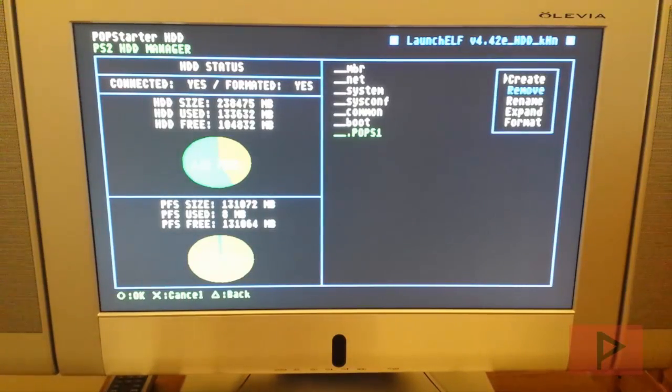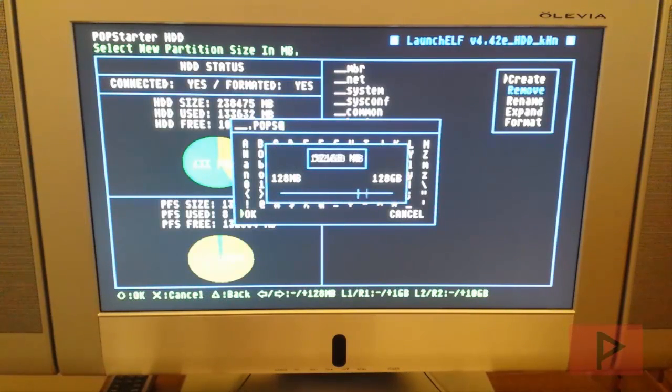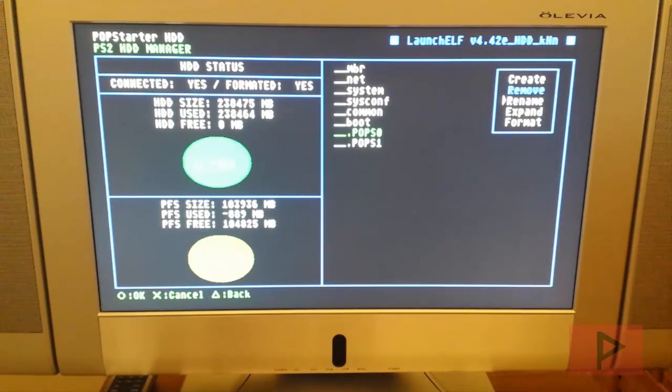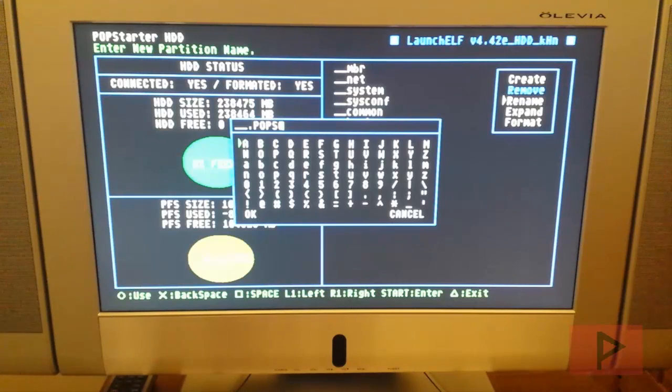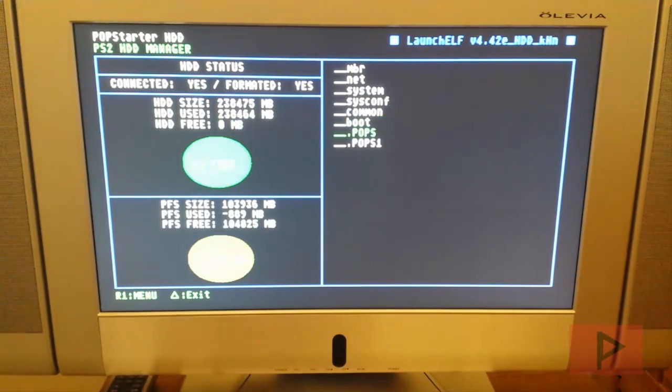I'll create an additional partition named __.POPS0 to demonstrate. Maximize the partition size and press OK. It seems ULaunchELF is smart enough to sequence the partitions. Valid names go from .pops0 through .pops9 — check the wiki or forum for details. I also tested renaming a partition to just .pops and it accepted it, so that's a valid configuration too.